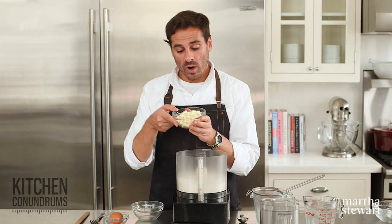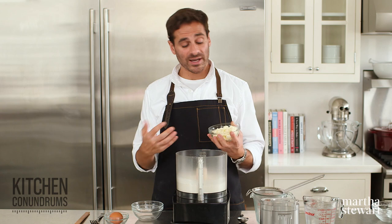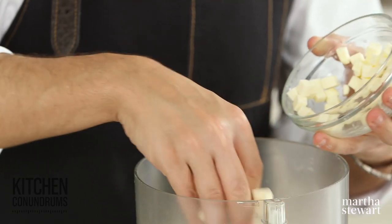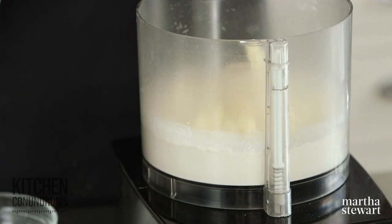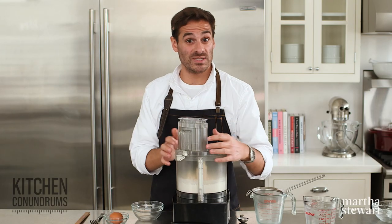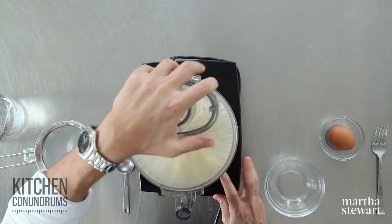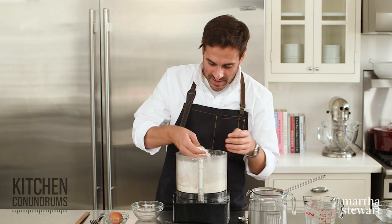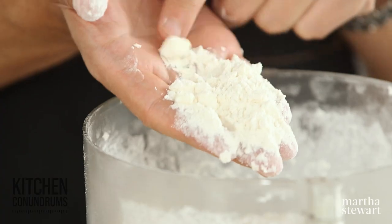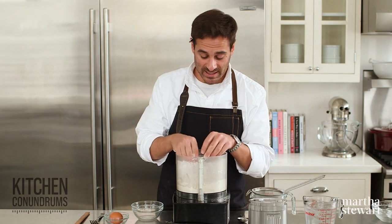Now I'm going to add one stick of unsalted butter that's been cut into very small cubes, and this is really, really cold. You want to make sure when you're making pie crust, scones, or biscuits — anything that you want to have a flaky texture — your butter is well chilled so it stays in nice little pieces before it goes into the oven and steams to create those flaky layers. Process this until the mixture resembles a coarse meal, almost like oatmeal. As you can see, there are some larger-sized pieces of butter that remain, but there are a lot of fine pieces, and this is really what you're looking for at this stage.